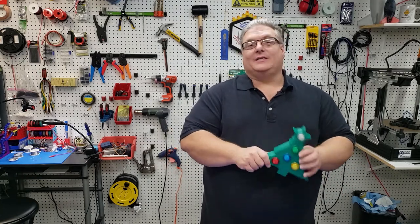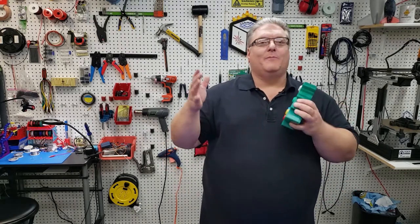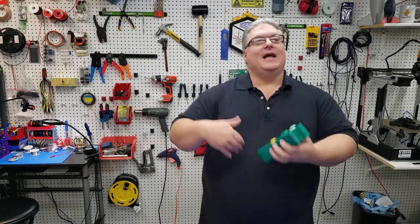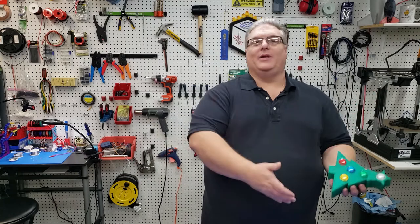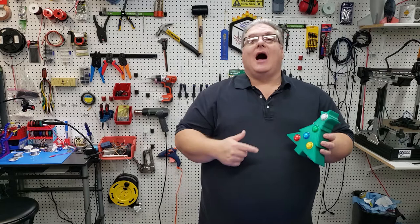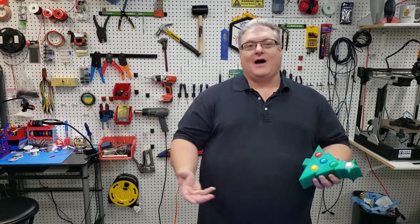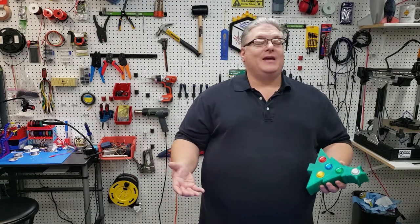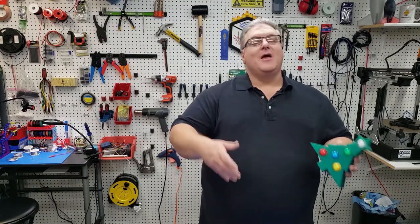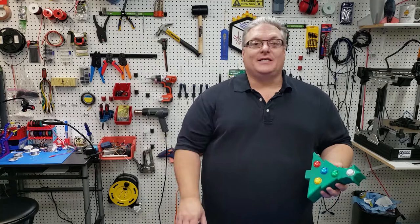For the adults I created a follow-the-leader game and this is completely wireless. You put the star on top of your tree, use this remote, and basically it blinks out a series of colors and you try to repeat those on the remote itself. When you're having the holidays with your family, it's one of those things you can pull out that's fun for the younger kids, but also a great way to show off your maker skills this holiday season.